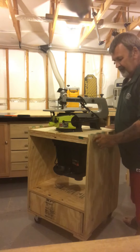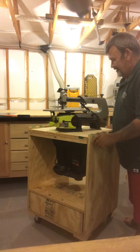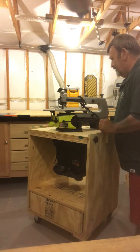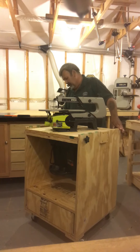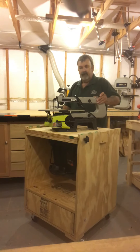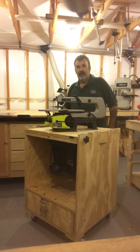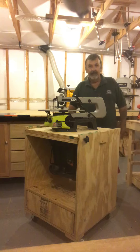I guess that sander is a little heavier than the scroll saw. I'm going to put this back in. It's tight. It's sturdy. And that's a flip table.